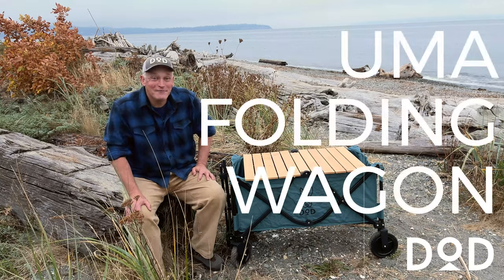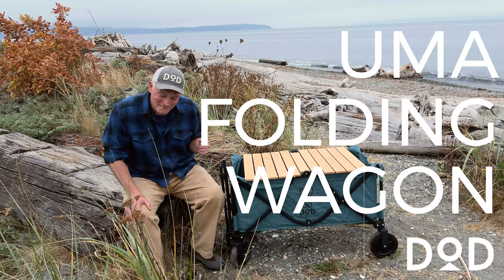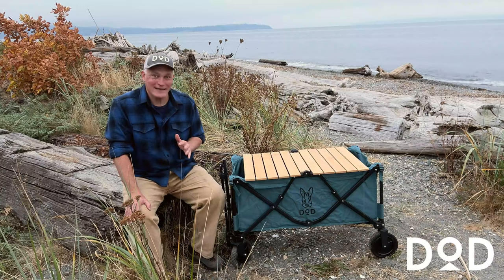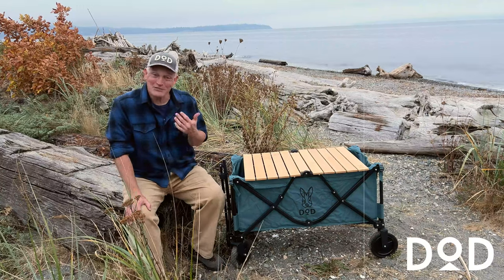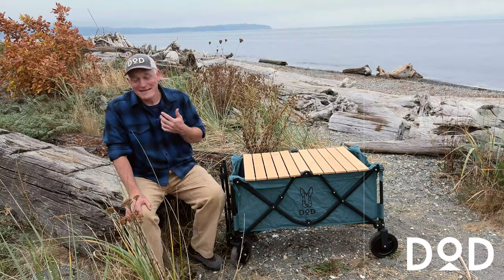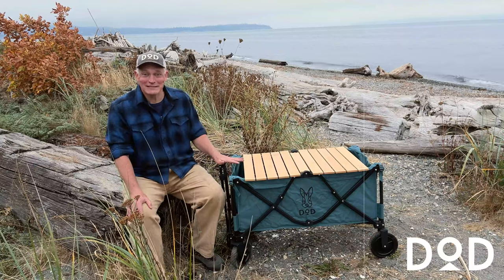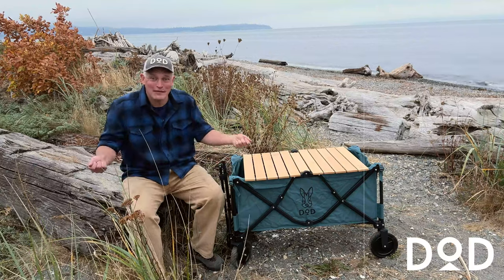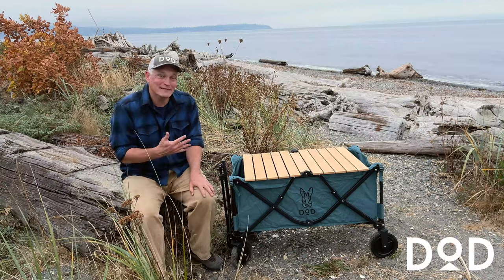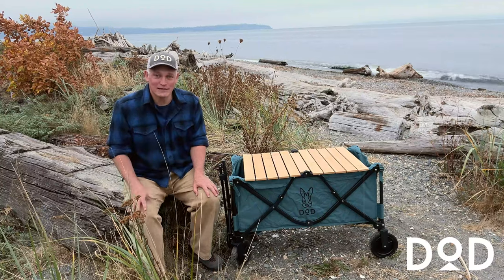Hi everybody, this is the setup video for the DOD UMA folding wagon. It has been suggested that we don't need a setup video because it's so easy to set up, and that's true, but I have a confession to make. When I first got this product out of the box, I did have a bit of a wrestling match because I was doing it wrong — opening it up incorrectly. To save you the same embarrassment, I decided to make this video, because if you do it right, it's really the easiest thing in the world to set up.